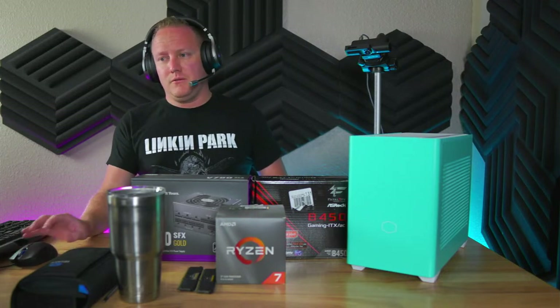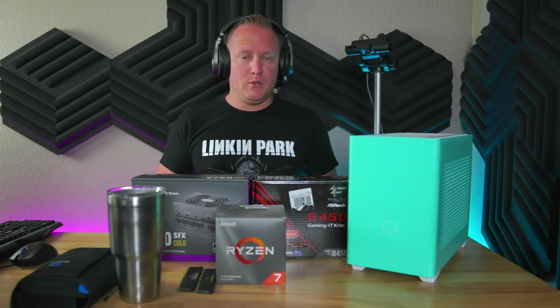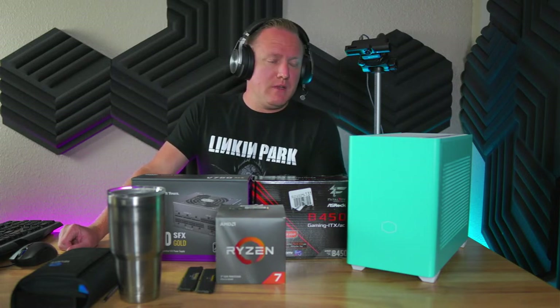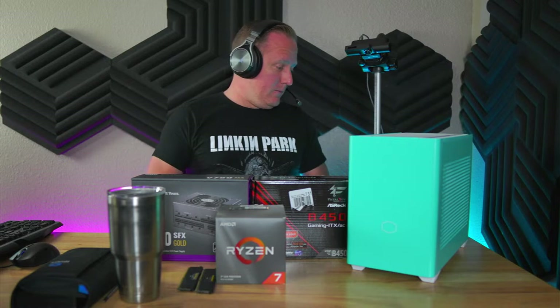A couple of housekeeping items first: with the mention of Cooler Master, this is supposed to be a budget-focused build for a home theater PC. If you aren't aware of what a home theater PC is, it's simply a PC you'd build and put into a theater-style environment — your living room or a dedicated entertainment room. Cooler Master provided the power supply and the case, so this video is sponsored in that sense. Thank you Cooler Master for providing those parts.